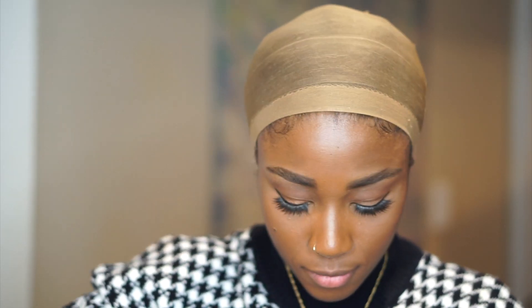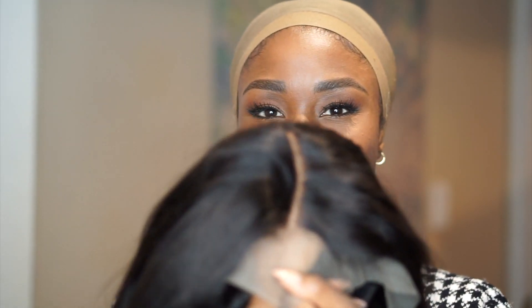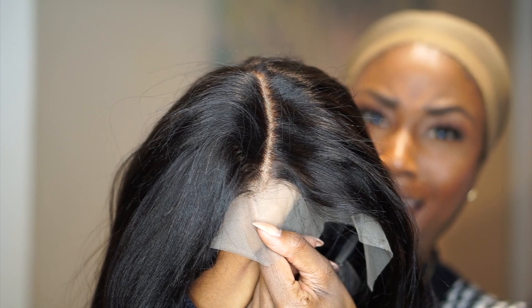Let's dig right into that package — who doesn't love a fresh weave? This texture is actually a kinky straight texture. It kind of feels like back in the day when you got a fresh perm and your hair was just a little different. It's parted and ready to go, but has a little kink from shipping, so we're just going to flat iron that out.